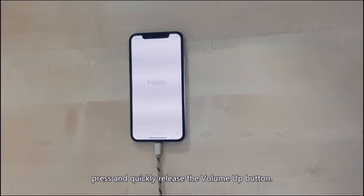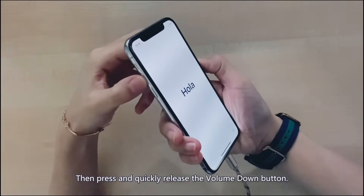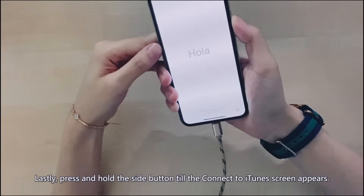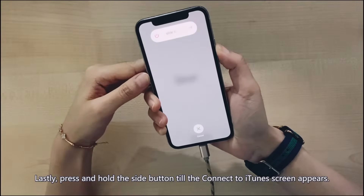If you're using an iPhone X or higher models, press and quickly release the volume up button, then press and quickly release the volume down button. Next, press and hold the side button until the Connect to iTunes screen appears.